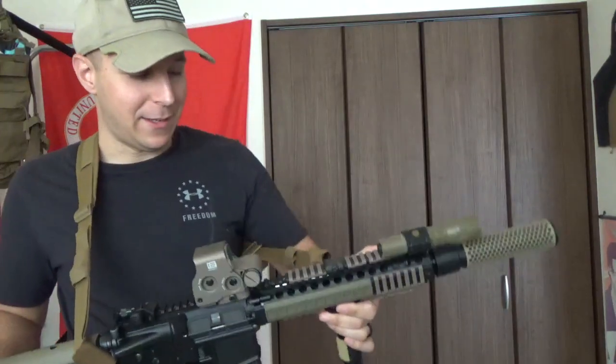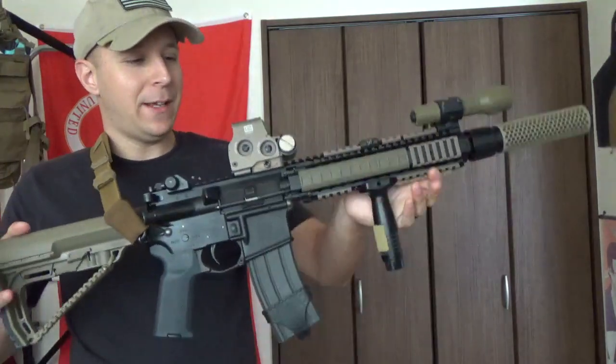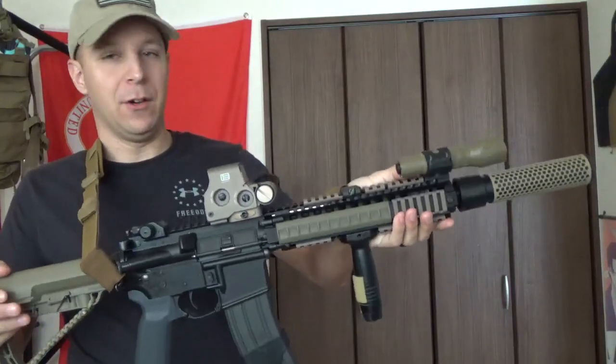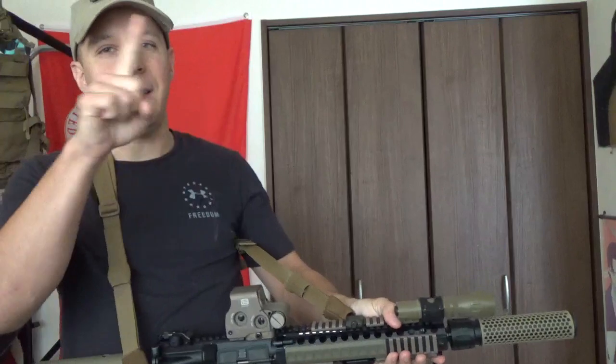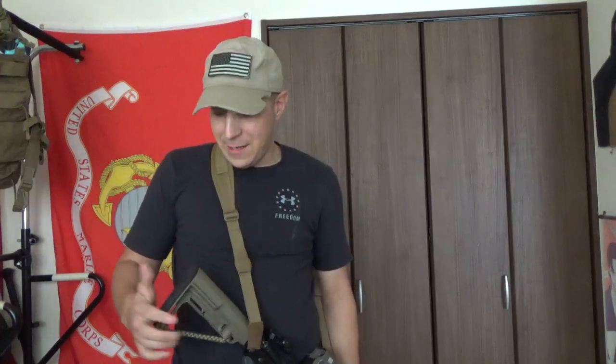So EXPS 3 - the 3 being the third generation, so that's neat. And the 0 meaning there's only a single dot in the little donut of death, the infamous donut of death. EOTech - one of the favorite optics of the guy on my team, Joker, from back in the day.